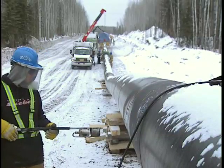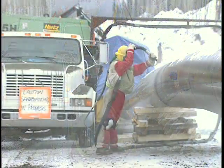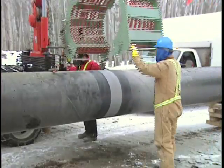We're using a front end crew. We preheat the pipe with torches, and we have a front end prep crew that goes along and cleans up the actual welds themselves. The sandblast truck comes in behind that and sandblasts the weld to get a near-white finish